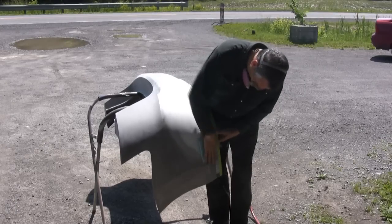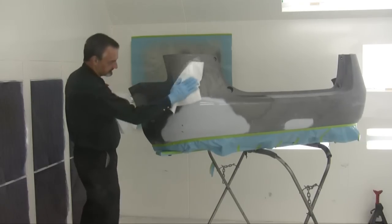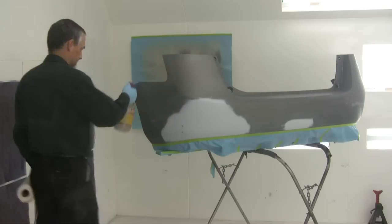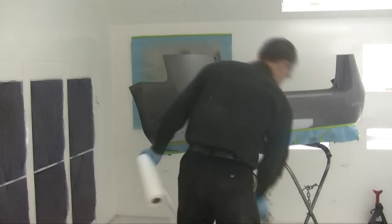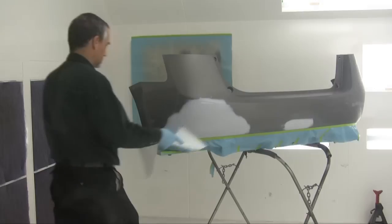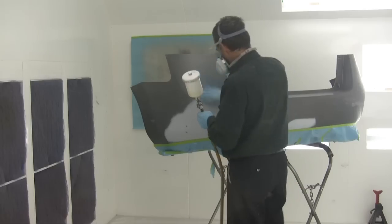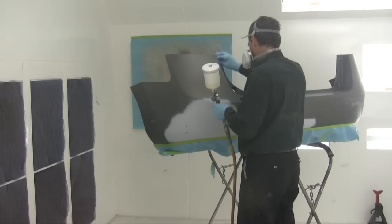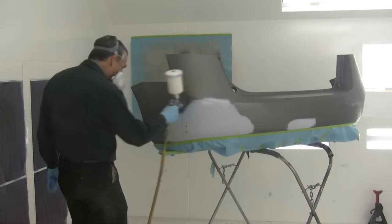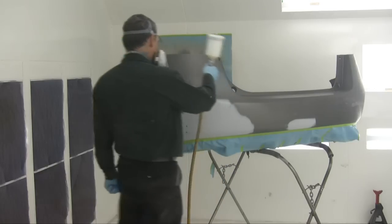The panel is now nicely sanded. We're back in the paint booth — cleaning again, first with solvent, then with a plastic cleaner. The plastic cleaner is alcohol-based and also helps control the static electricity that builds on plastic parts so it doesn't attract too much dust. Now a tack cloth to remove any last bit of dust. The first coat is what we call a blender — it's a transparent base coat used to fill the sand scratches.